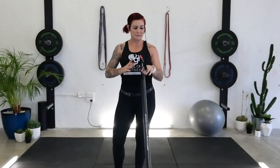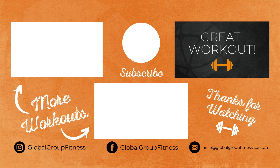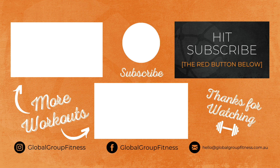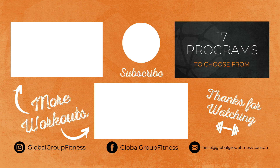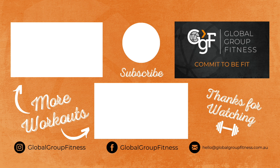Thank you for joining us with Global Group Fitness. We hope you enjoyed your workout. Don't forget to hit subscribe and tell your friends about us. Hit us with any comments below and we'll see you again soon. Peace. Well done, and thanks for working out with Global Group Fitness. Please don't forget to press that subscribe button to support our channel. We have 17 different fitness programs to choose from, and our workouts will be uploaded on a regular basis so you've got plenty of fresh content to keep you motivated. If you commit to be fit, Global Group Fitness will help you live longer and healthier.